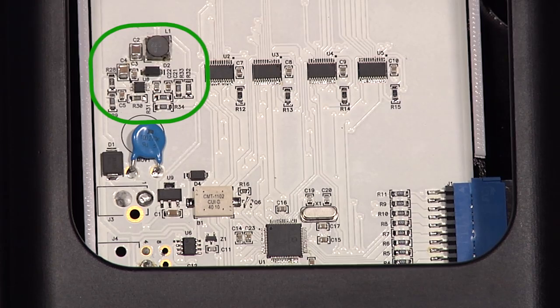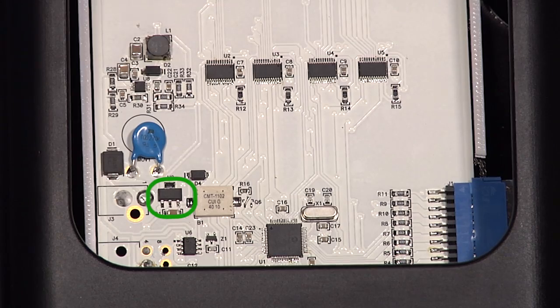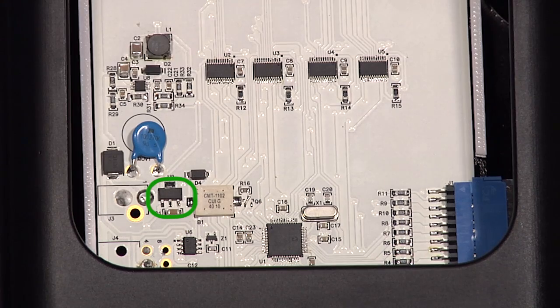We have a switching power supply to supply the current for the LEDs, and we have a linear power supply to supply the current to the microcontroller, CAN, and LIN transceiver circuits.